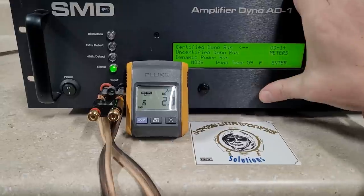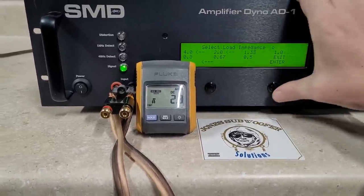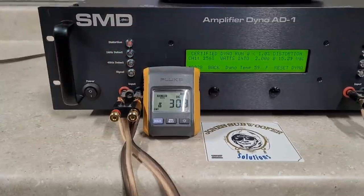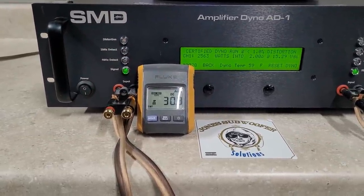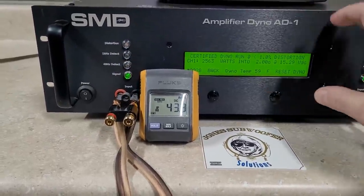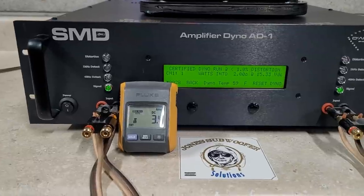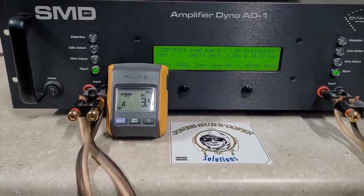We've got it ready for certified runs. The dyno did its thing so I'm going to restart it. I really think it's my head unit causing the issue — I might switch to USB instead of using the actual CD, since I think it does this when I push play.